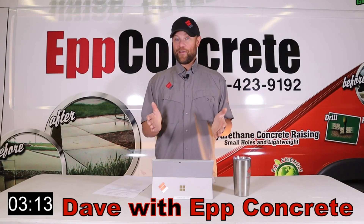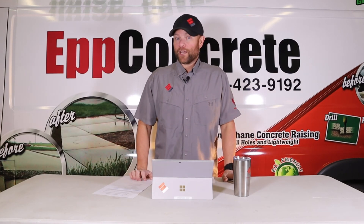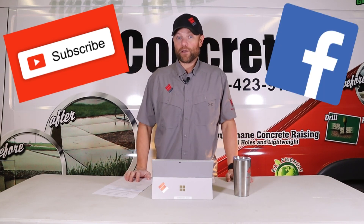Again, this is Dave with EPConcrete and that was 3 Minutes of Why with Your Foundation Guy. If you found this video educational and you liked it, make sure to subscribe and check out our other ones and go follow us on Facebook to see all the other videos that we put out.